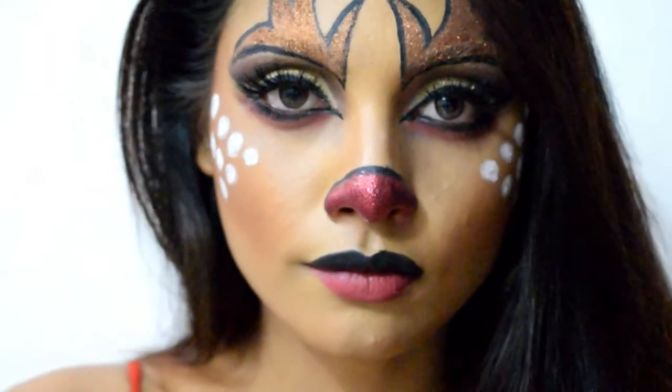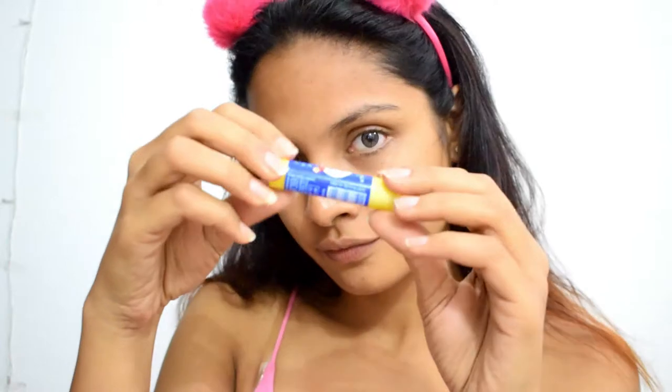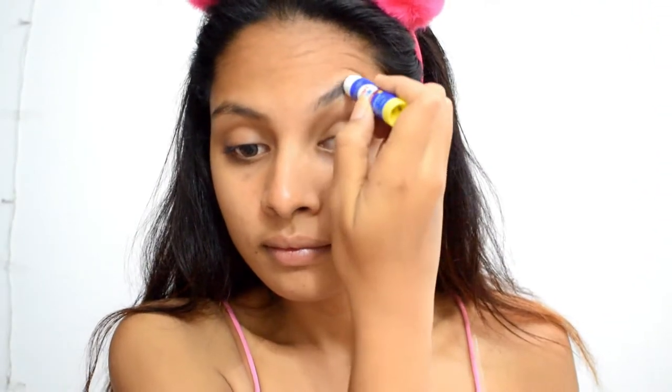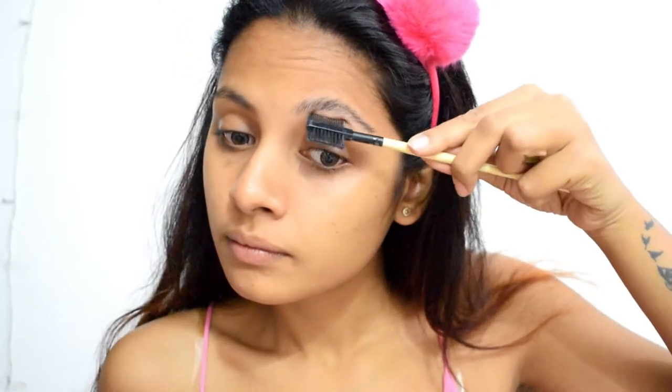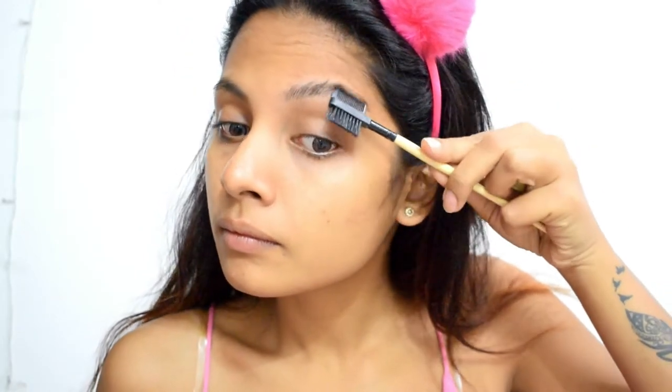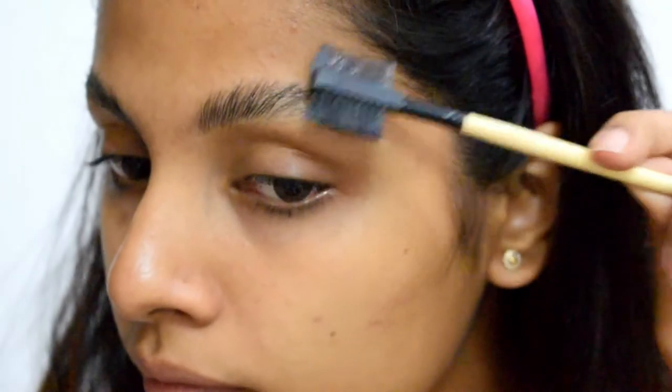Without any further ado I'll quickly jump right into the video, starting with gluing my eyebrows as I'll be drawing antlers and sticking glitter to them. This technique is used by a lot of creative artists when they need to hide their eyebrows for certain looks. I'm applying multiple layers of glue and combing through it so that it sticks nicely to my skin.